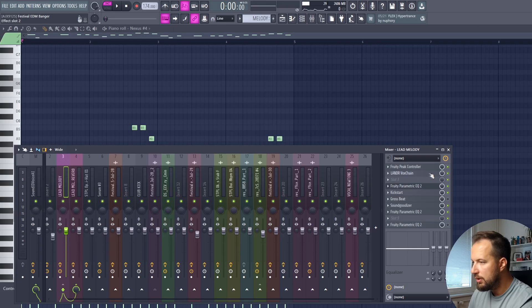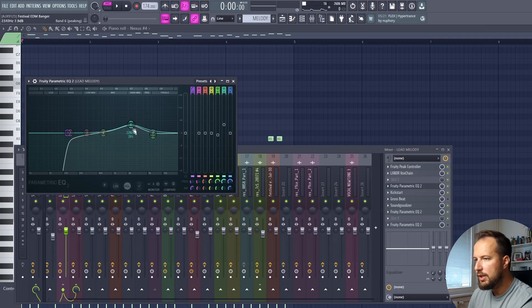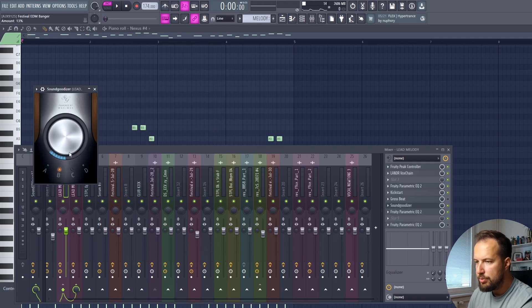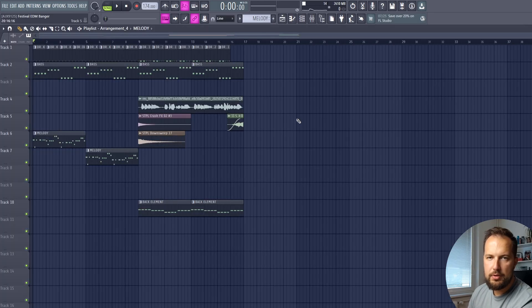That results in a nice pumping effect. I've got a bunch more effects on this lead melody, including Vox Chain — since this is a vocal one-shot melody I used Vox Chain to make it a bit more bright — some EQ to boost the high-mid frequencies, Sound Glyzer to put it all together, and some more EQ just adjusting the frequencies as we went. Then the first part of the drop sounds like this.